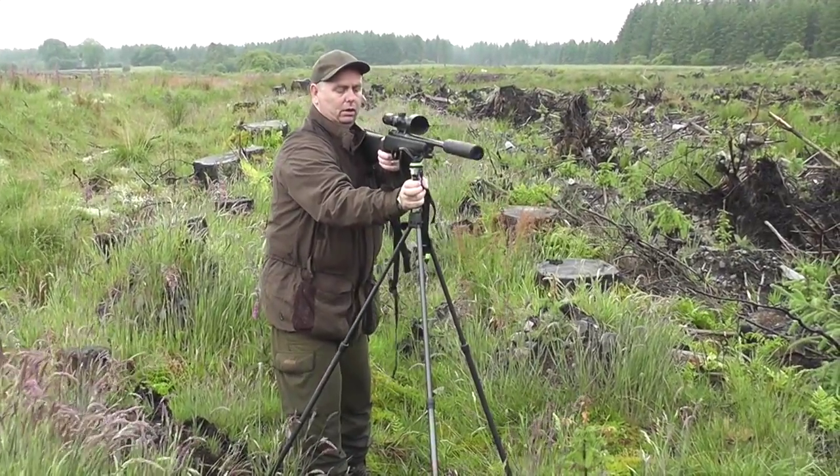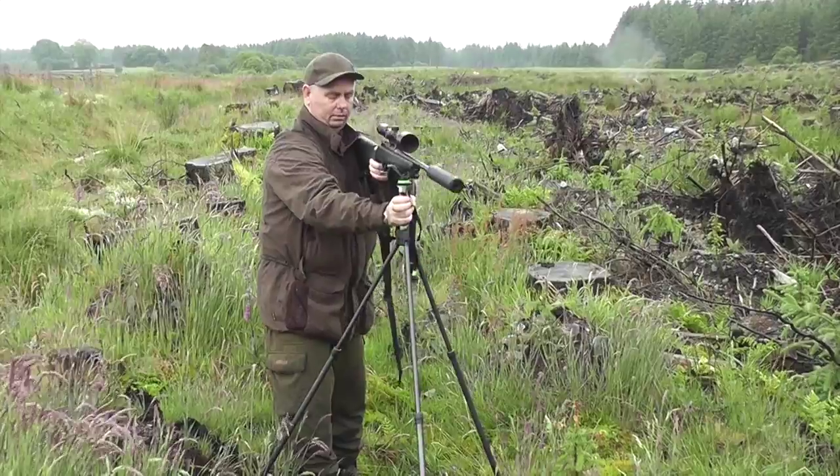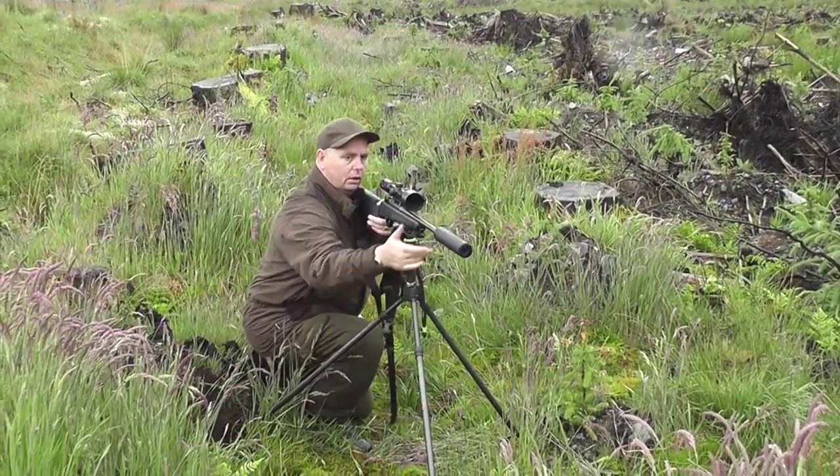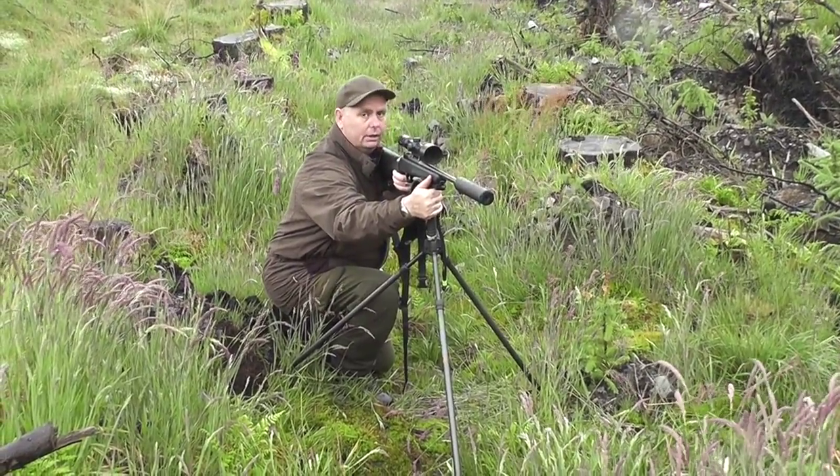If you want to go higher, press the trigger, come up and shoot. If you want to go down, press the trigger and kneel right down. Get yourself set up and take your shot.